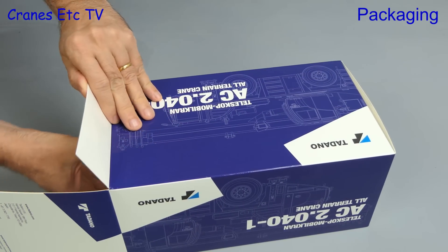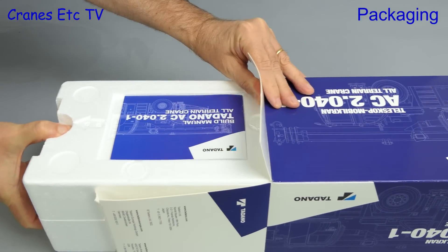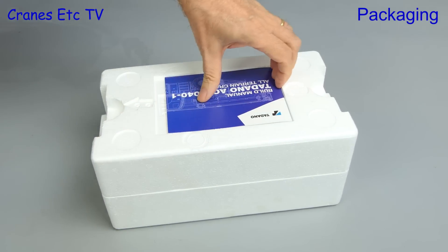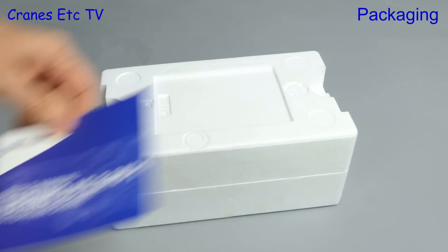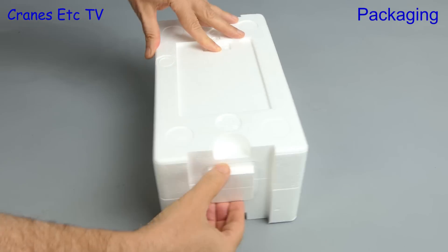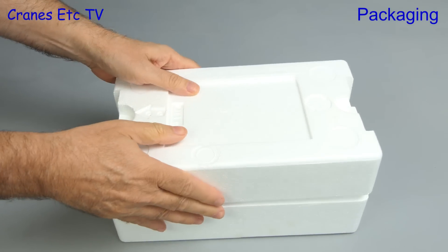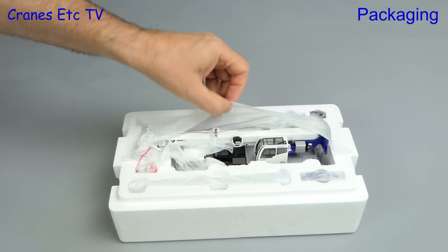Let's open up the box and see what is inside. As usual there's a pair of expanded polystyrene trays and there's a small instruction booklet which we'll look at in a moment. The packaging is nice because the trays are held together by plastic clips at the end, so there's no messy cutting of tapes. With the lid off we can see all the parts are wrapped in soft paper.